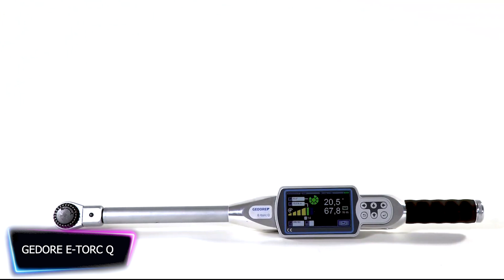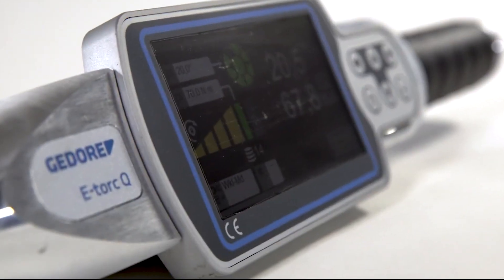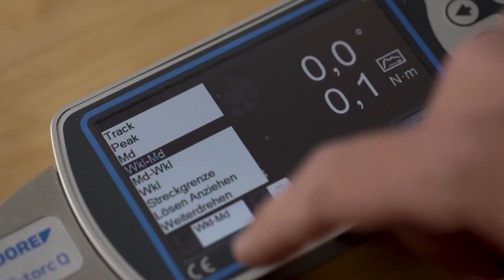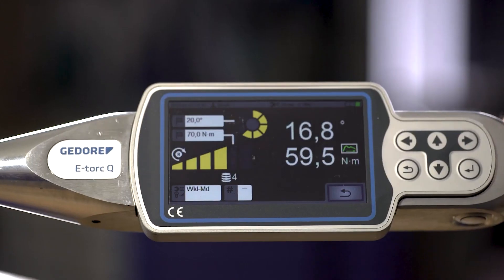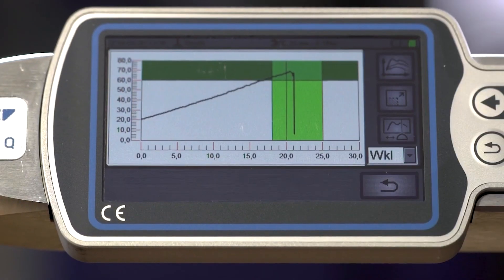The Jet e-Torque Cue is an electronic torque wrench designed for maximum precision and reliable documentation when tightening. Its superior measuring accuracy and large clear display ensure optimal screw connections. The most recent generation of electronic torque wrenches sets the bar — it has a functional range that covers almost all requirements.